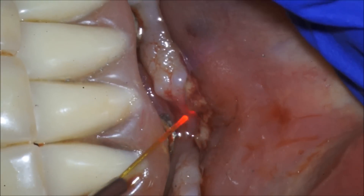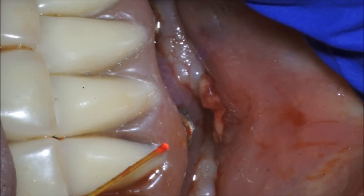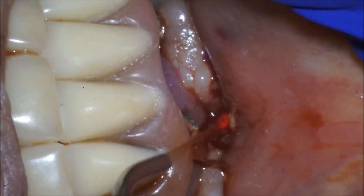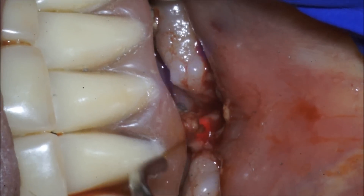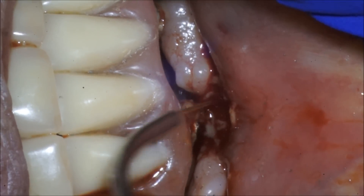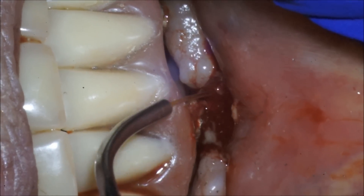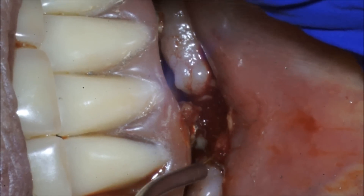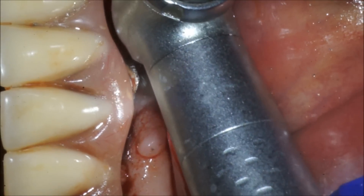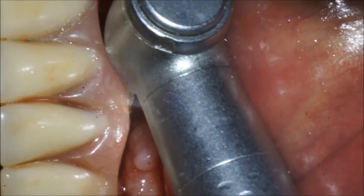This may be a Zimmer implant — I'm going to send this to the lab. It might be a Screw-Vent. Here's the Nd:YAG laser we're using to disinfect the site. The Nd:YAG is a very good laser for disinfection. We're using a setting of about 250 microseconds at about 4.6 watts, just stirring up and cleaning out that infected area.